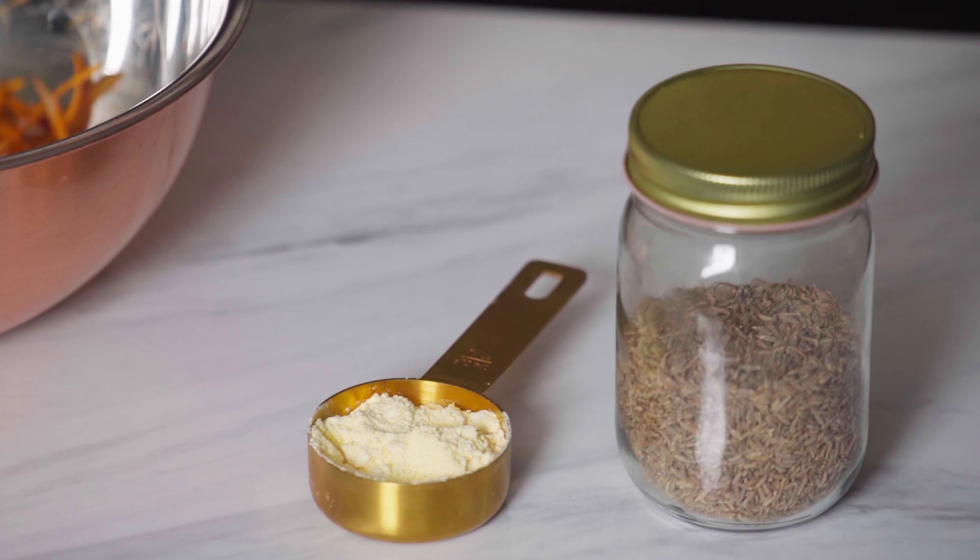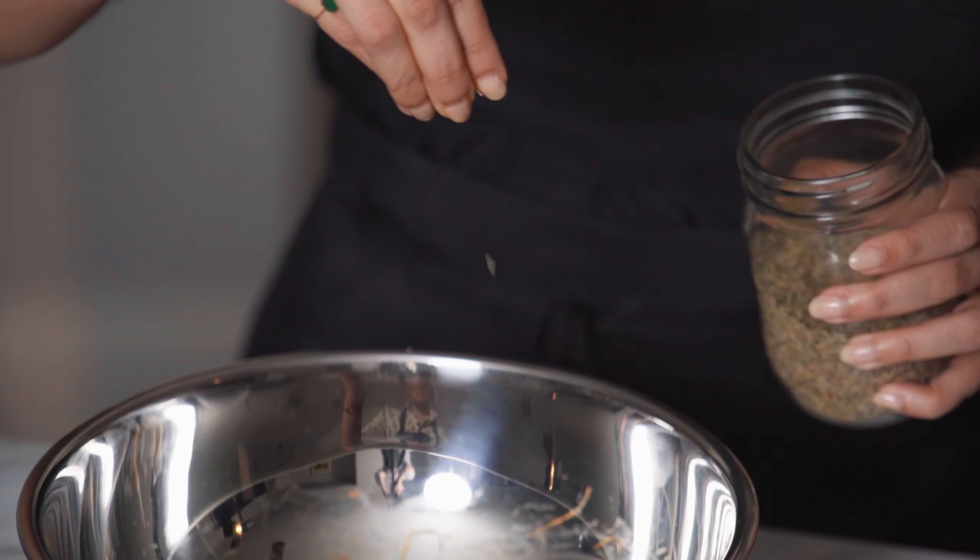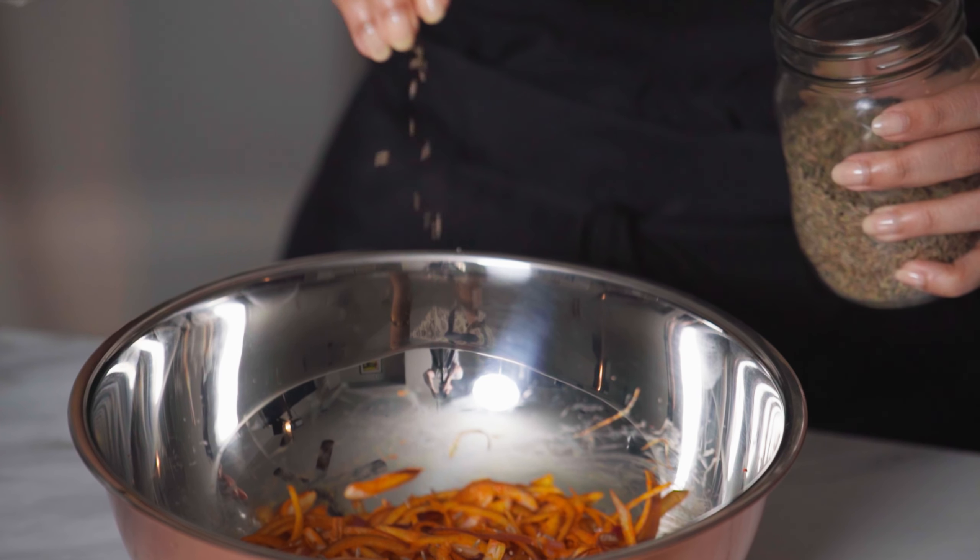The onion, salt, and spices have been set aside for about 10 minutes. I can see a little bit of moisture from the onions starting to come out. At this stage I'm going to add in my cumin seeds, which are going to add a little bit more flavor to these onion bhajis, as well as chickpea flour, which is going to mix with the juices from the onions to form the batter.